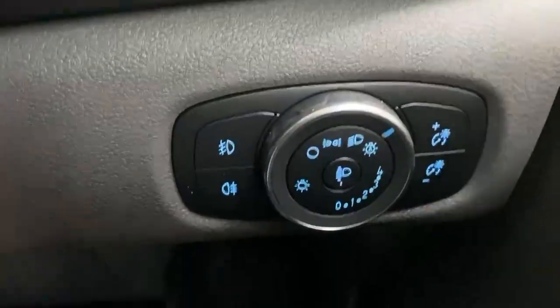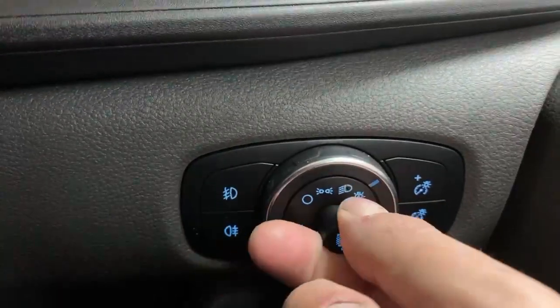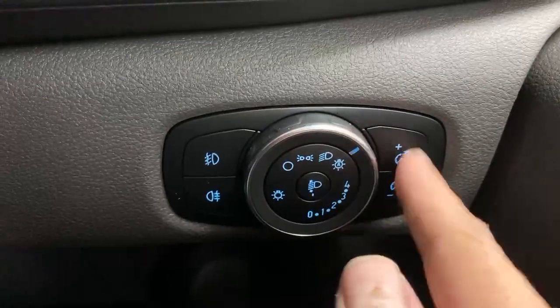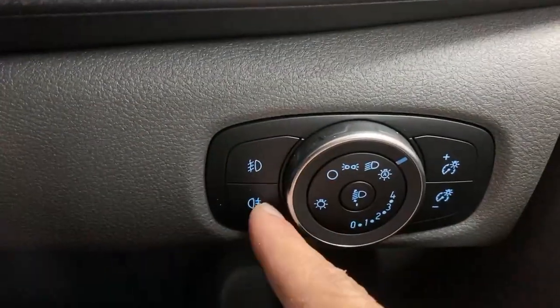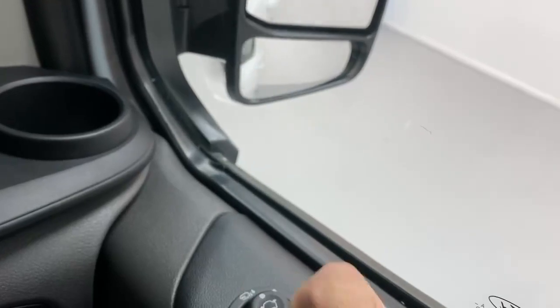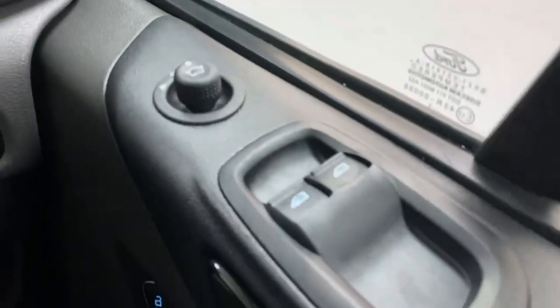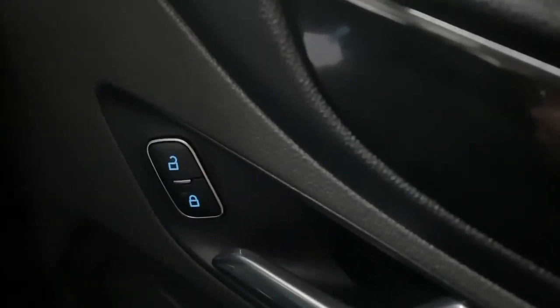You also have a dial for the headlight control — they're automatic and you can adjust the beam height through this dial. You can dim the lights in the cabin and on the dashboard, and control fog lights and rear fog lights. Over to the armrest, you have the controls for the power-fold mirrors, power windows, and the central locking unit.